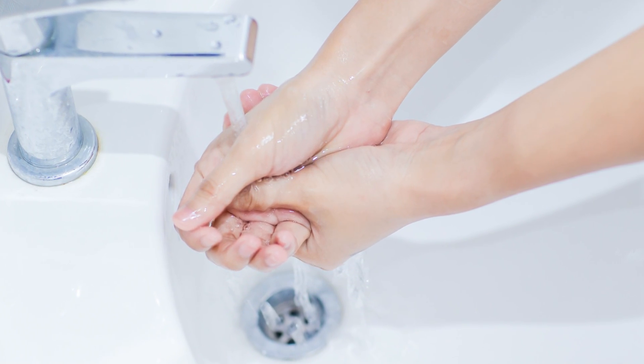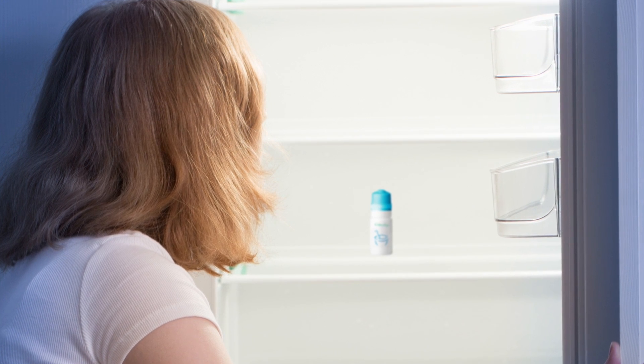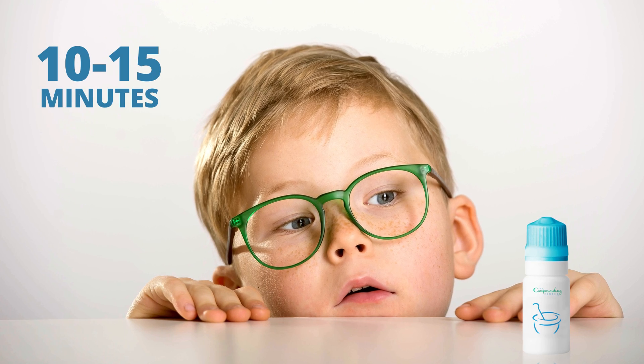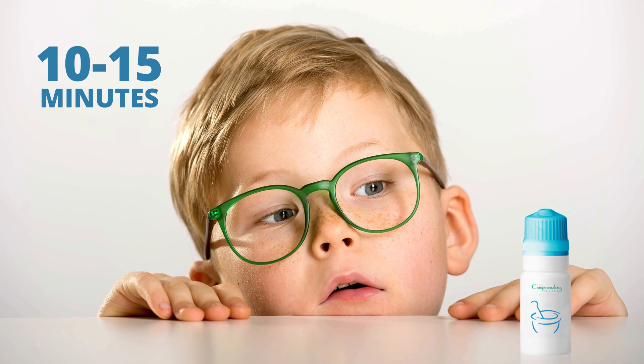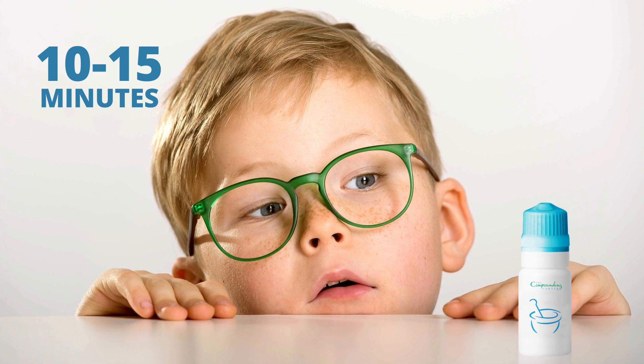First, wash and dry your hands. If the eye drop is stored in the refrigerator, you may want to allow it to sit at room temperature for 10 to 15 minutes so that the drops are not uncomfortably cold when placed into the eye.